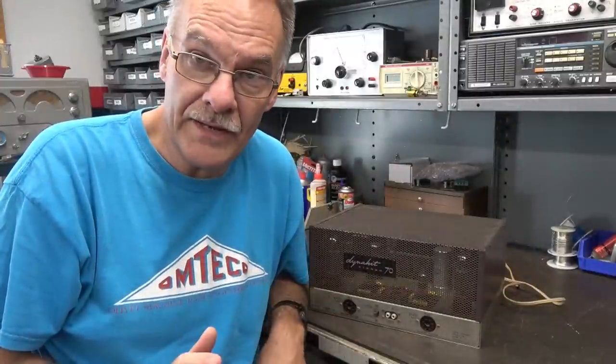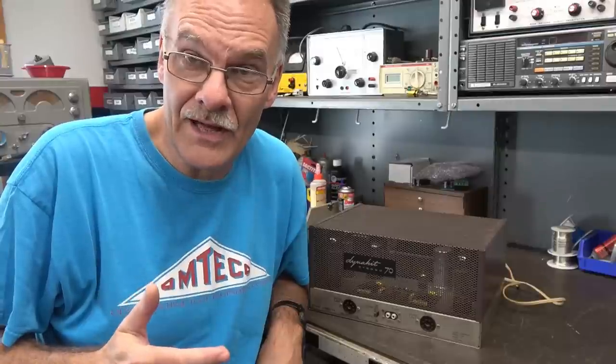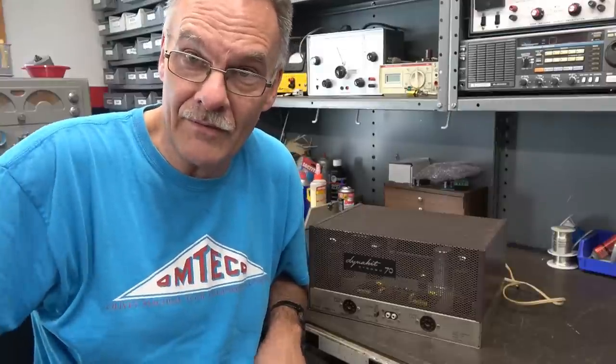Welcome to D-Lab. In this video, we're going to repair a vintage Dynaco ST-70 tube type stereo amplifier. I already repaired the preamp. Now it's time to go through the amp, and then we're going to put them together and listen to it.